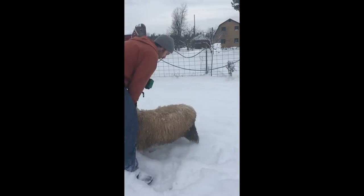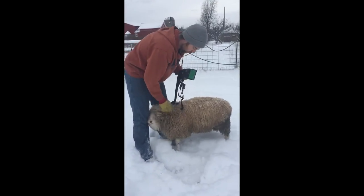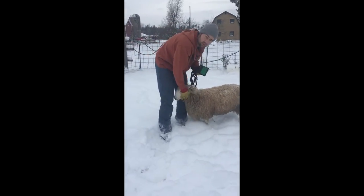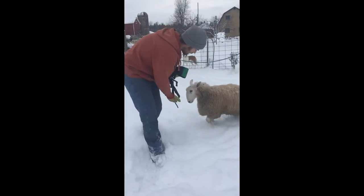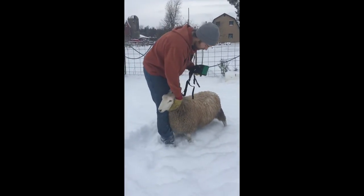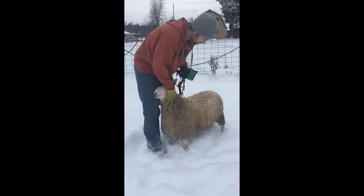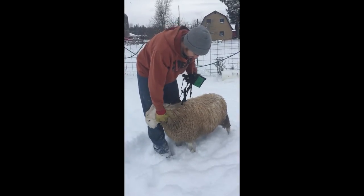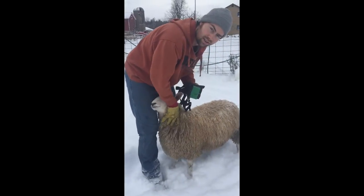We're going to try and get this harness on — it's going to be quite large. They're made with generous adjustments for larger rams. Our Texel ram is a pretty big guy, so he needs every inch of adjustment on this harness. But little Caesar here is pretty young and has a lot of growing to do, so we're going to have to tighten this up a little bit.